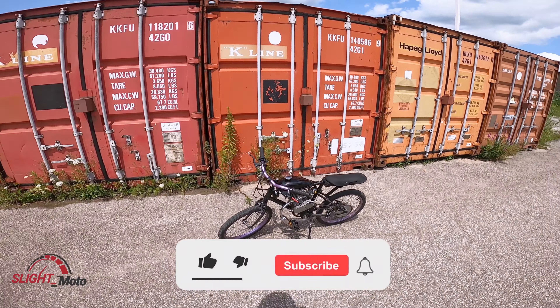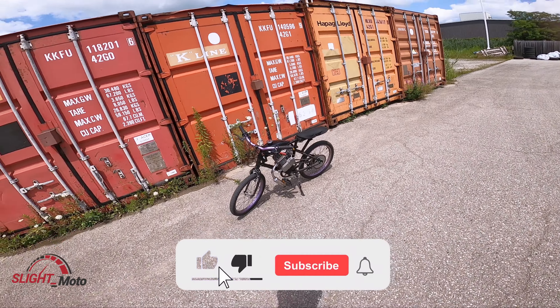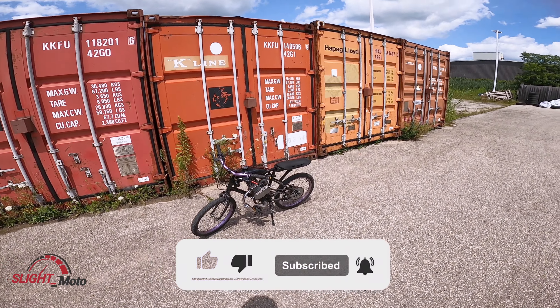Alright guys, if you liked that - it's kind of a weird video but if you did like it, give me a thumbs up, like and subscribe. Until next time guys!